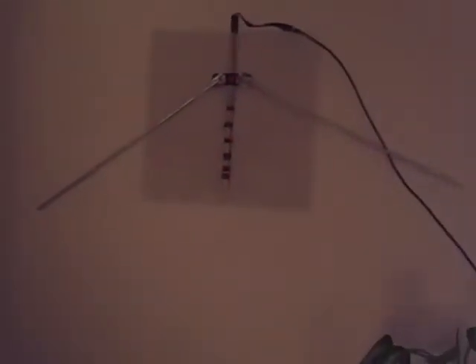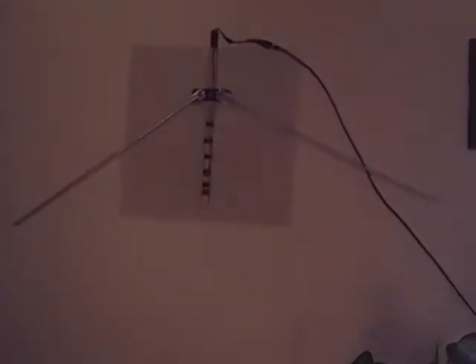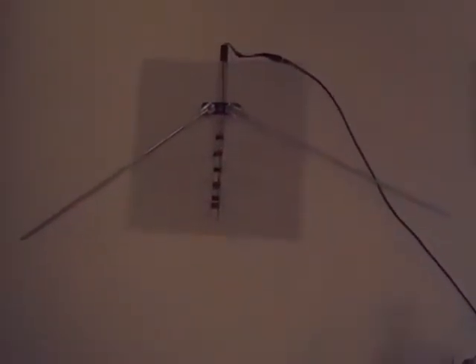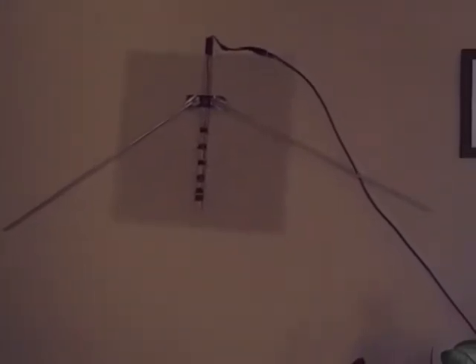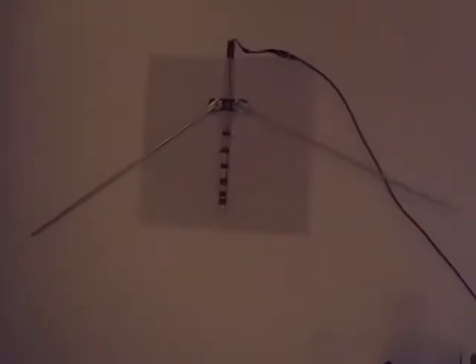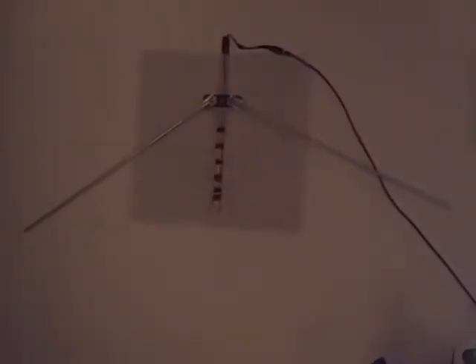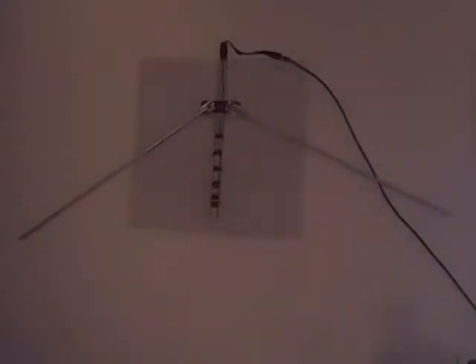Hi, I wanted to share this experiment I was doing with antennas to see the over-the-air stations that I would get. I've made several antennas that work just okay, but this one got in 80 stations in my local area in California. And I just wanted to share what I came up with.